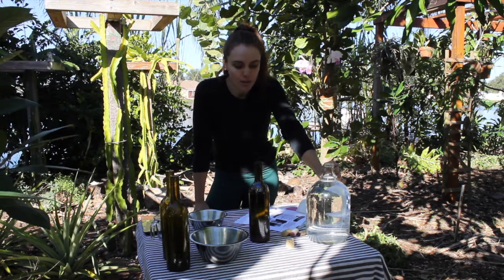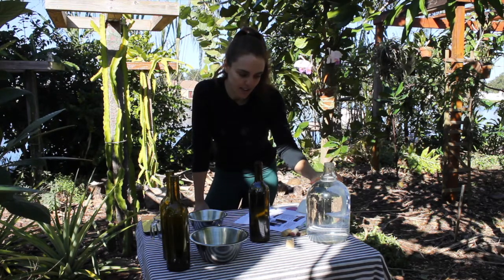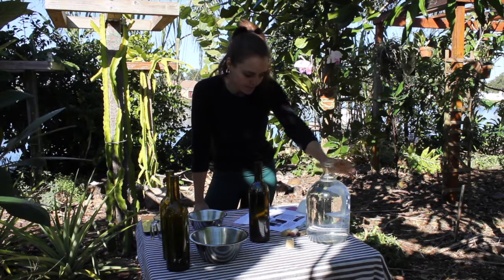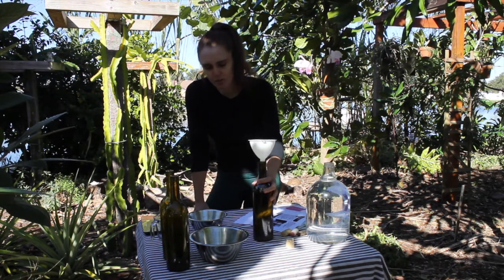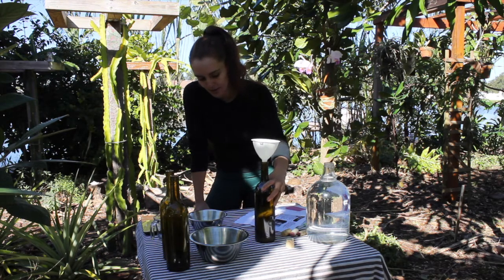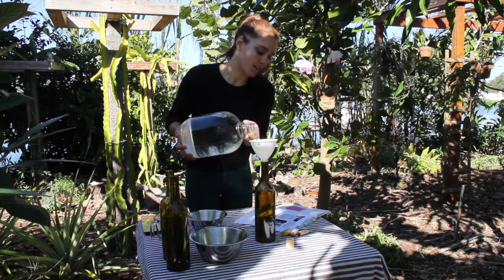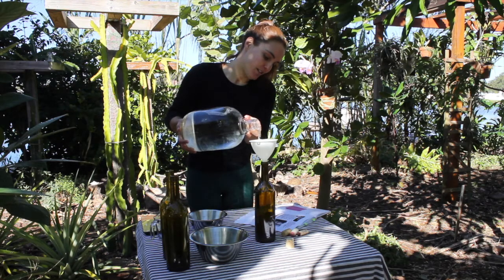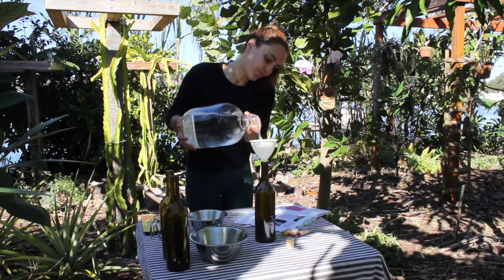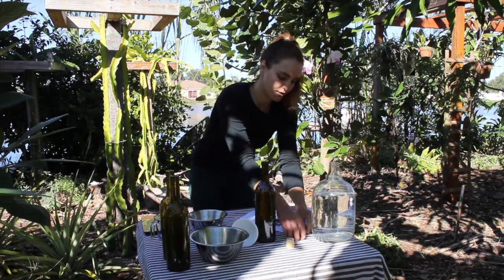Heavy metals or harsh chemicals like chloramine would probably slow down or completely cancel out the fermentation process because they would inhibit the survival of the bacteria. So we filter our water. I'm not really going to measure it precisely — wine bottles are around 750 milliliters, so it's about right. I'll fill these up until the neck gets narrow.